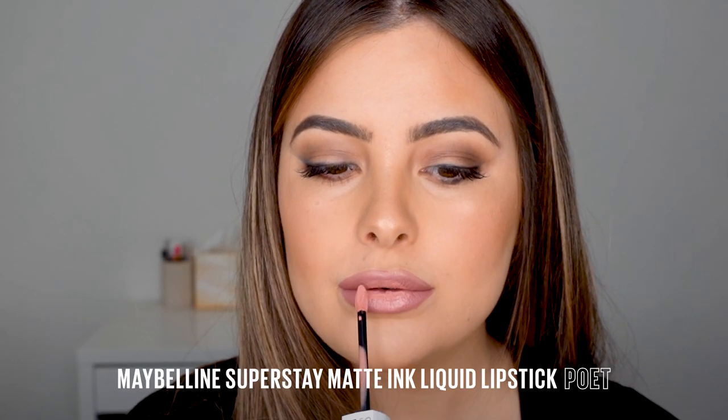Because I created a beautiful matte look using my Nudes of New York palette, I wanted to create a little bit of shimmer on my face to help balance it. The last step today is to take my Super Stay Matte Ink in Poet — it is such a beautiful pink shade — and I've just complemented this whole look with a light pinky nude lip.